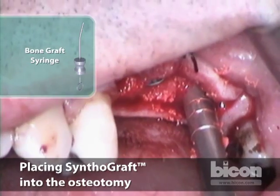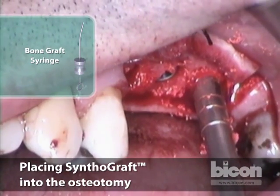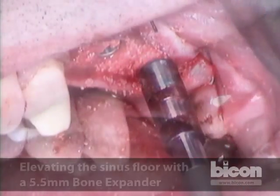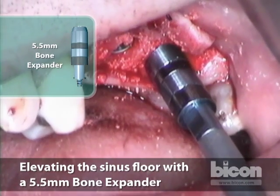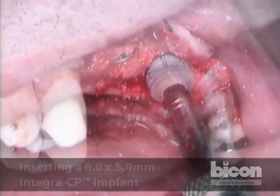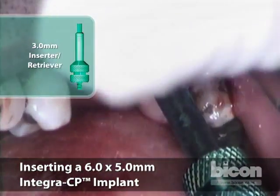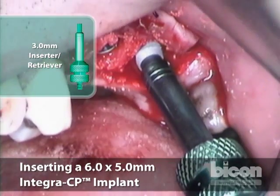Now again, we will pack the bone and start lifting the sinus floor. This is a side expander, and we will tap it in. Now I know that the bone has gotten in there. You can twist it a little bit — that allows some of the particles to escape.